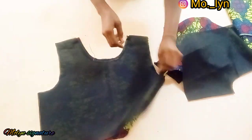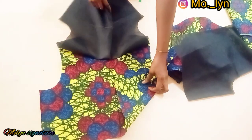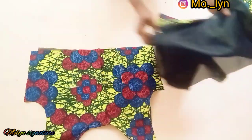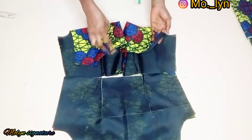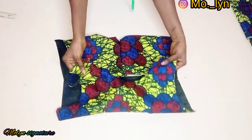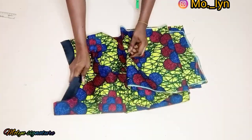I also went ahead to stitch the neckline for the front and top-stitched on it just like I did for the back. I went ahead to stitch the darts as well and did the same thing for the back. Now my neckline has been stitched and my darts have been closed. This is the back piece, and this is what I have for the front piece.